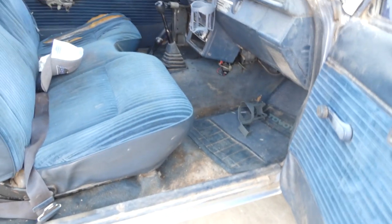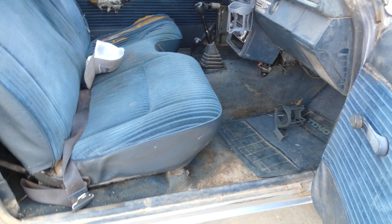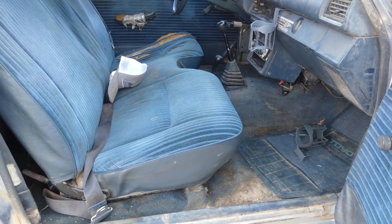Look at that - that's all crusty, it's a solid piece. So I'm going to pull the whole floor off, pressure wash it, clean it, and hopefully I can make that floor pop. My buddy Aaron did that and it was like night and day difference.